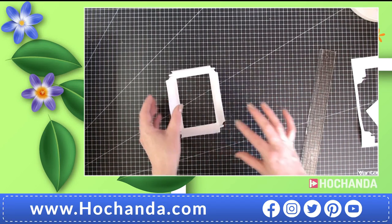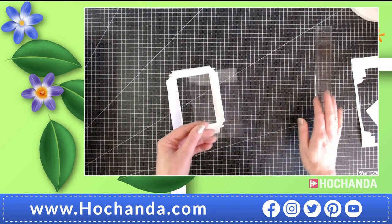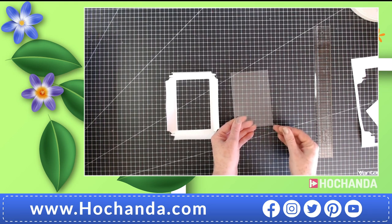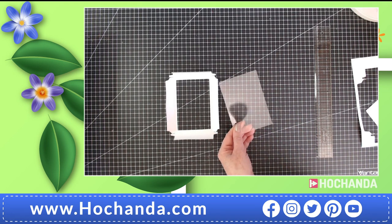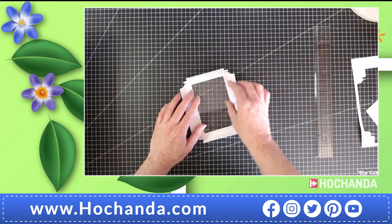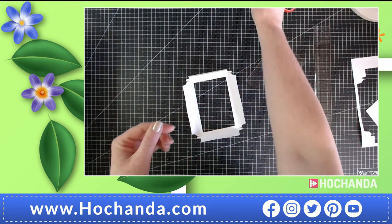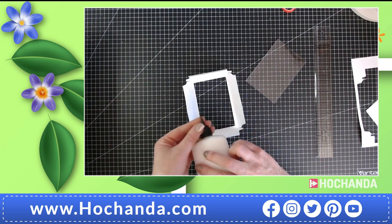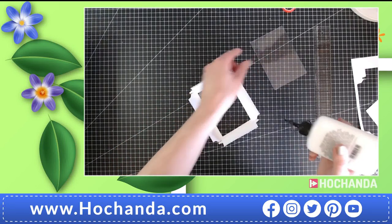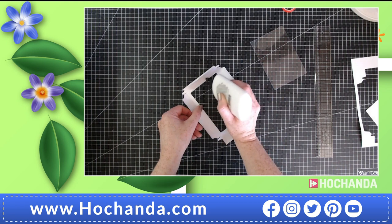Now you're going to be needing some acetate — do all your acetate cutting at the same time to speed everything up. This measures three and three-eighths by four and seven-eighths, and we're going to glue that right in the center. I'm going to use some Cosmic Shimmer glue — you can use red tape if you have enough. A word of caution: be very careful not to smear the glue around once you've placed it, as it can really show on the acetate.